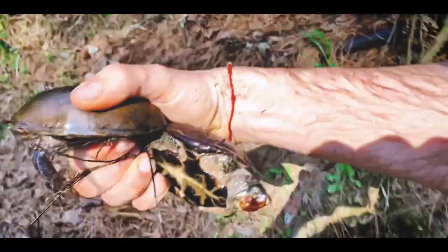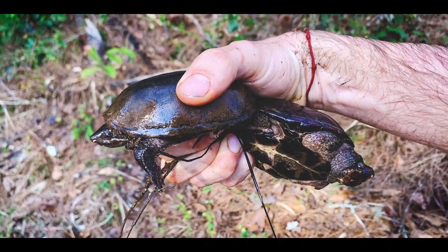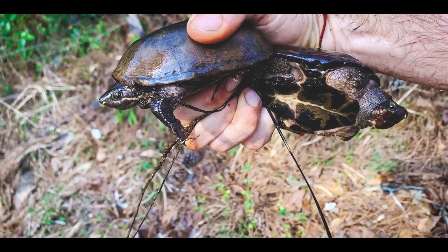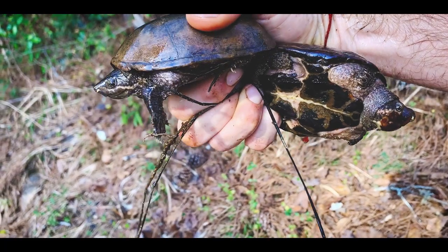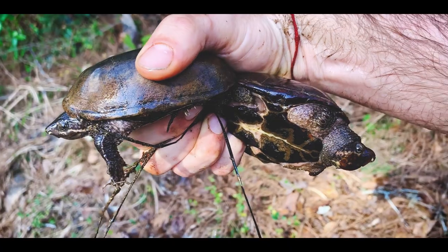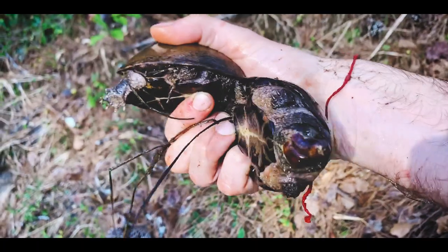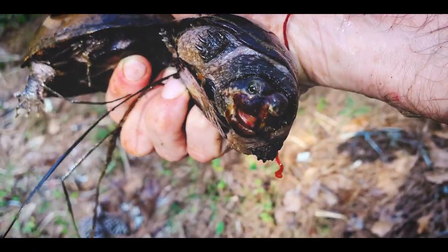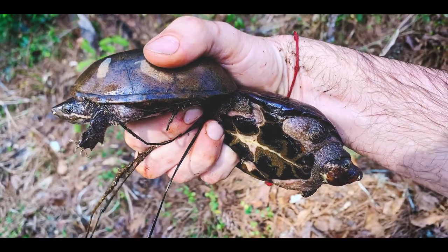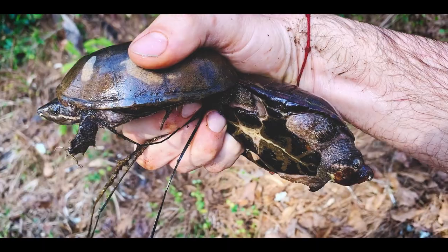Let's grab this pair of stinkpots — almost fell in trying to get these guys. Got a male on the right, female on the left. These guys are both stinkpots, Sternotherus odoratus, one of the more common musk turtles, especially around lakes, ponds, swamps, oxbows, and floodplains. They're a pretty good generalist, but as you can see the male has kind of developed a little bit of megacephaly that you see when they eat a lot of clams, mussels, and snails.